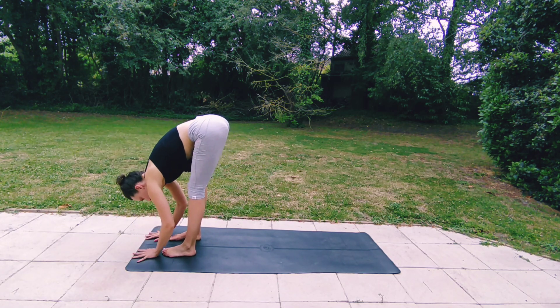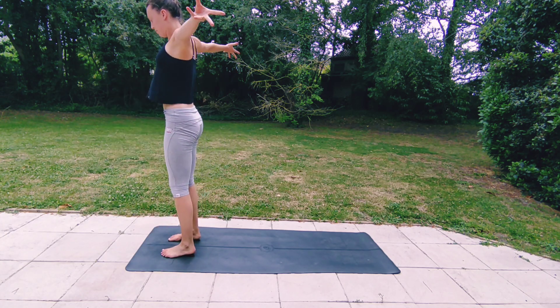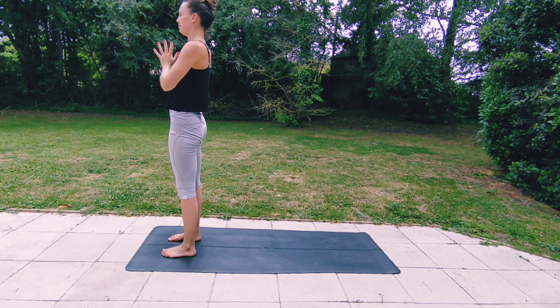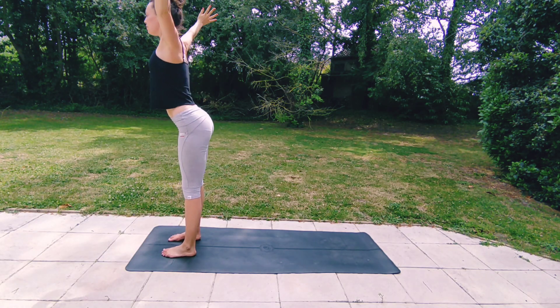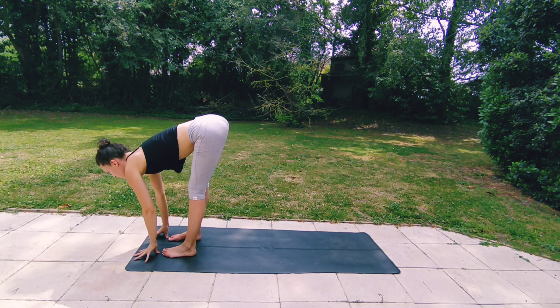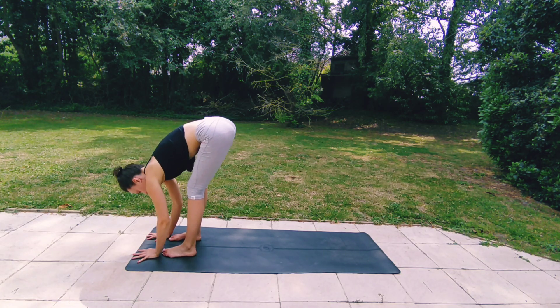Inhale to lengthen your spine. Exhaling, folding forwards. Inhaling, rising all the way up to standing. Exhale, hands to your heart. Inhaling, reaching your arms up. Exhaling, diving all the way forwards and down. Inhale to lengthen your spine. Exhaling, folding forwards.